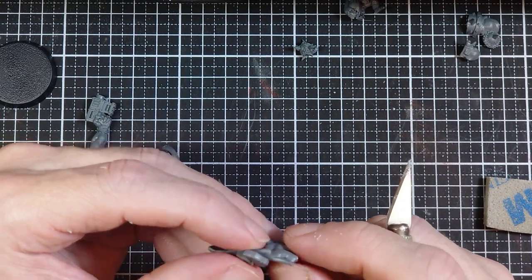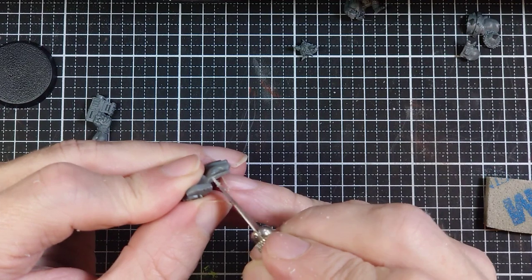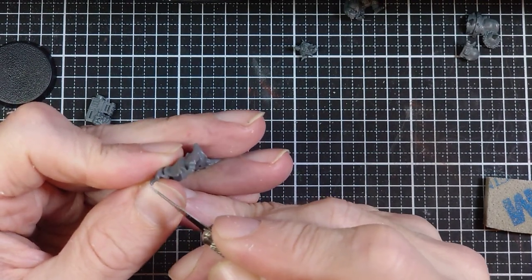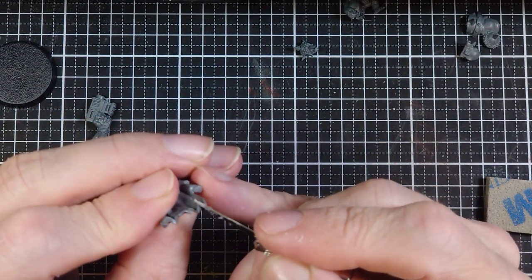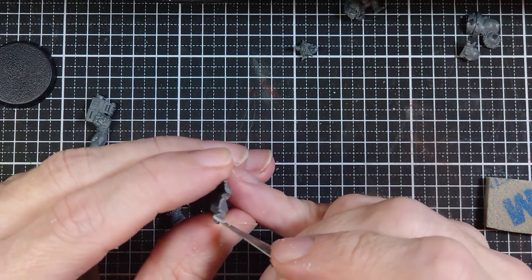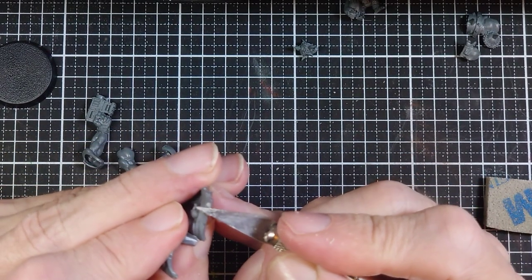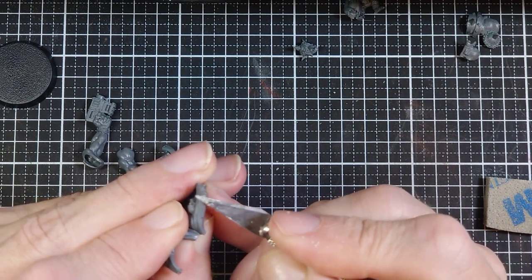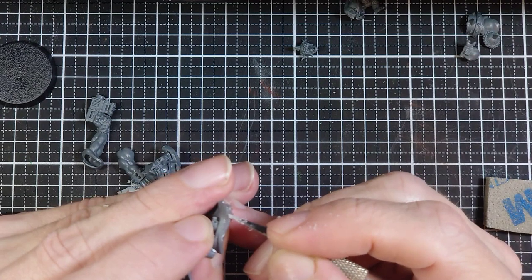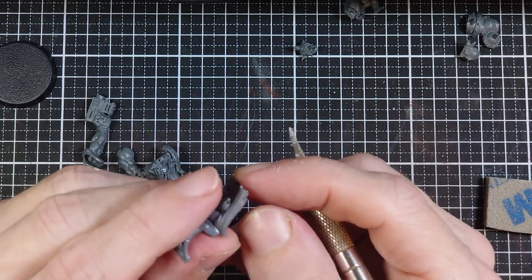This is the first of what I'll call the new GW models I've had — meaning it came out after I started back into painting, so completely new to me since I've been back in. And I've got to say they clean up really nicely, much easier and more quickly than all the kits I've been doing so far. The details on this model are really, really good — there's a nice contrast between the really crisp bits that are supposed to be sharp details and more subtle stuff like this tabard. It's really, really nice. I'm impressed.